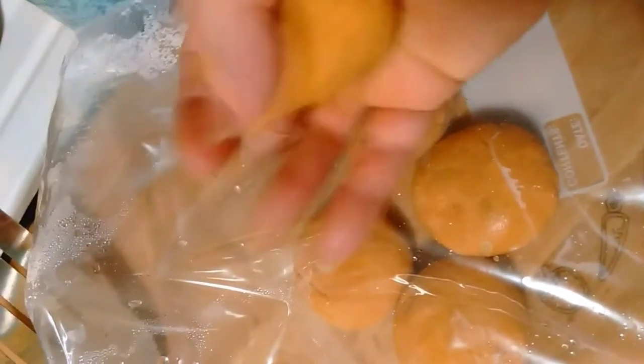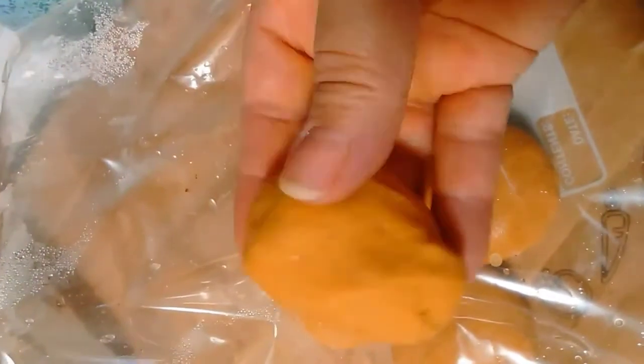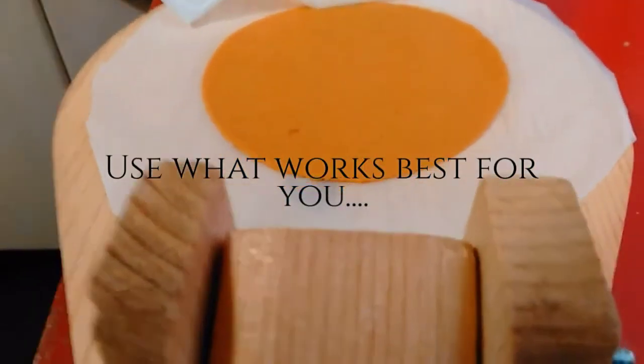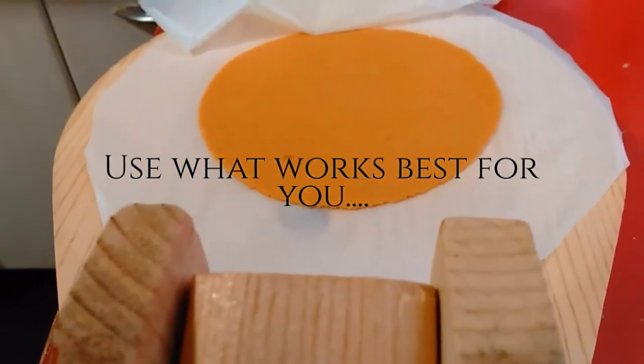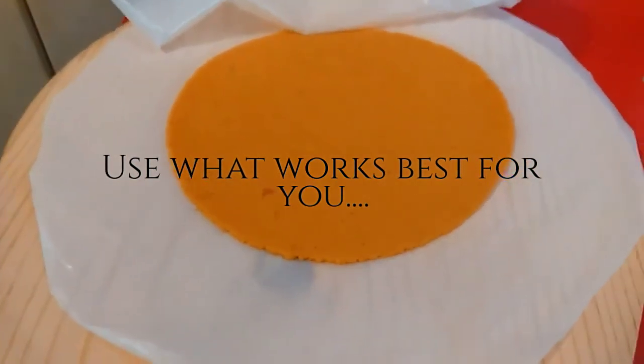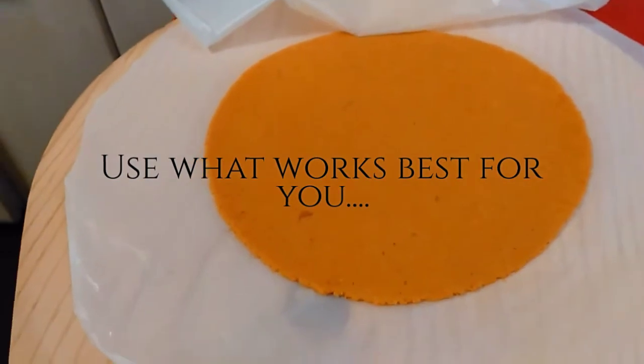After the masa balls sit in the plastic, they will become moist. So what I do is I just rework it and shape it back into the masa ball before I press it. My tortilla press of choice is the wooden press. I've had better luck pressing them out a little bit thinner and more evenly than my metal press, but maybe someday I'll get a good metal press.